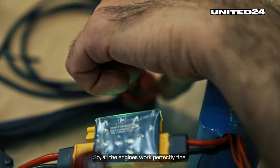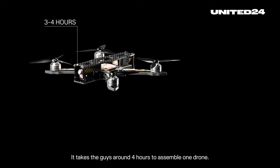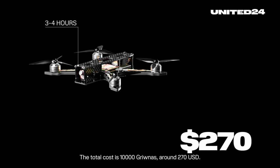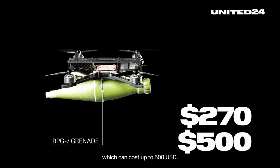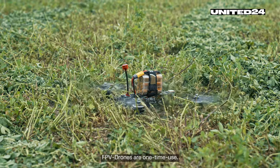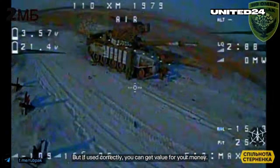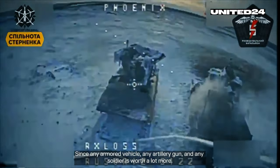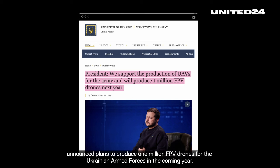It takes the guys around four hours to assemble one drone. The total cost is 10,000 hryvnias, around 270 US dollars. The soldiers will also have to attach an explosive charge, like an RPG-7 grenade, which can cost up to 500 USD. FPV drones are one-time use, but if used correctly you can get value for your money, since any armored vehicle, any artillery gun, and any soldier is worth a lot more.